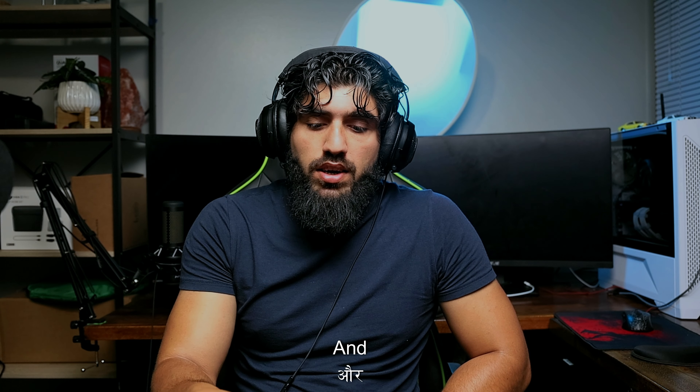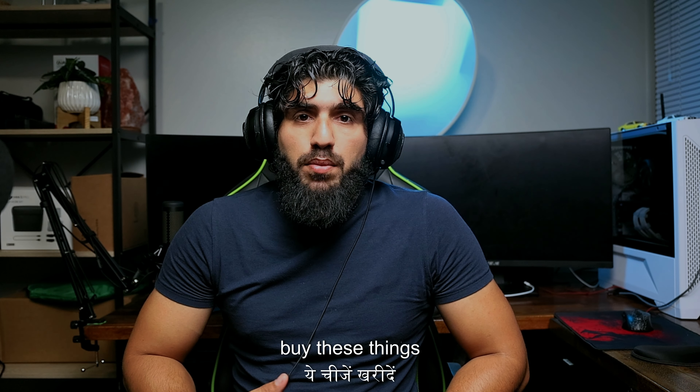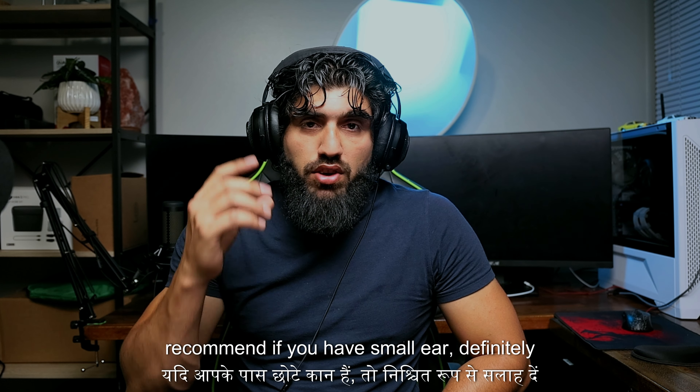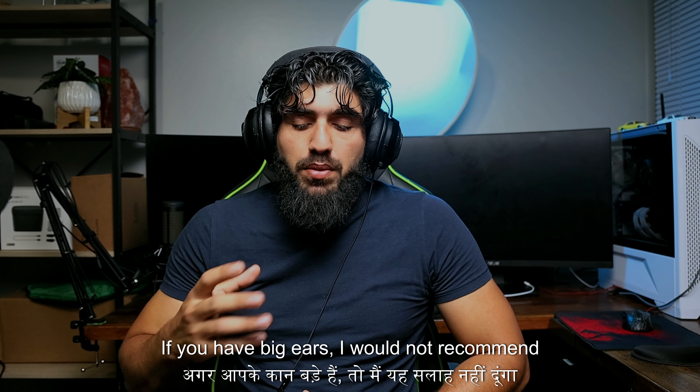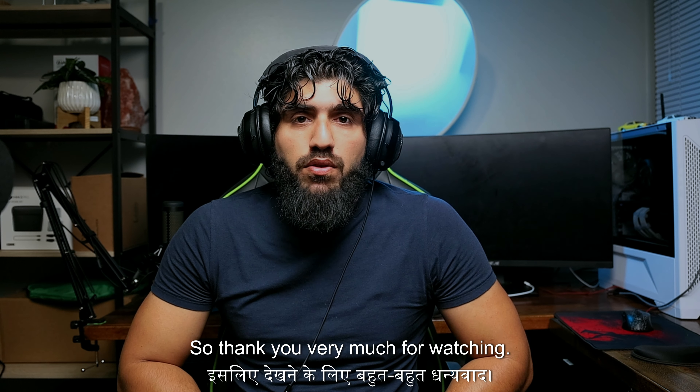It's up to you if you want to buy these. I would definitely recommend them if you have small ears, but if you have big ears I would not recommend these headphones. Thank you very much for watching — I'll see you guys in the next one. Take care.